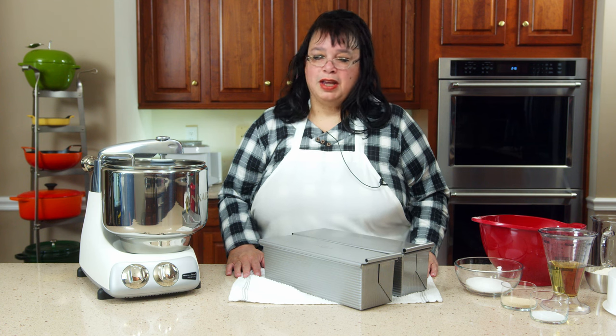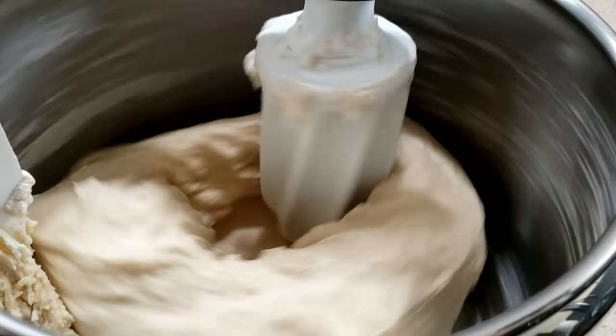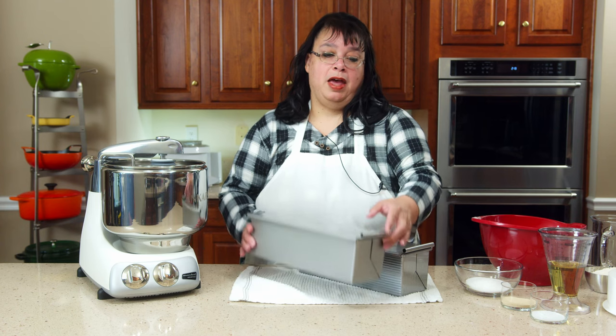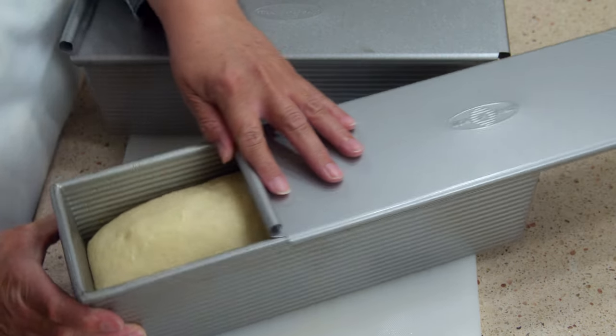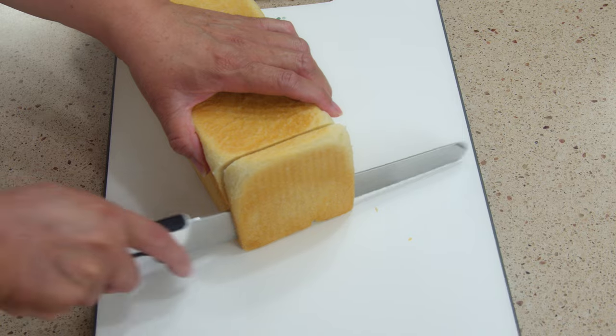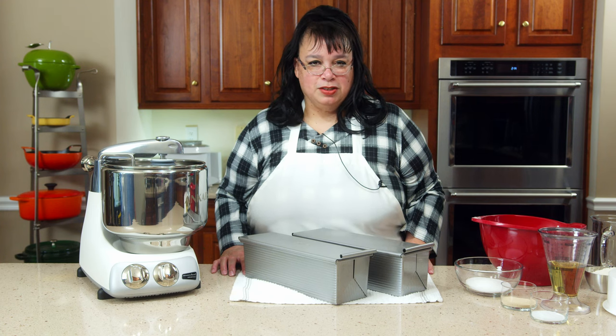Hey bakers, on the show today we're going to be using the Anchor Shrimp Stand Mixer and we're going to be making a Pullman bread. This is a special pan to make a square loaf of bread. Welcome to the Amy Learns to Cook kitchen.